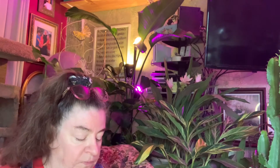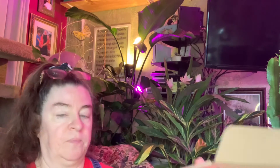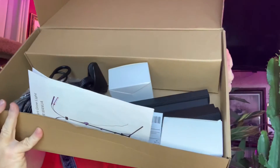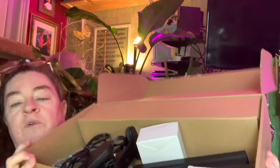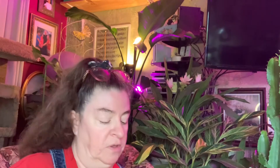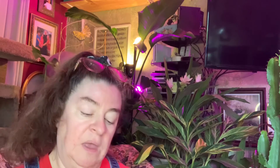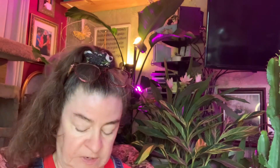So when you open it up, this is what it looks like. Let me remove the instructions and the sheet that came with it and show you guys a little bit. This particular one has a remote control, which is always nice.